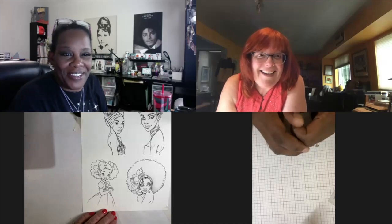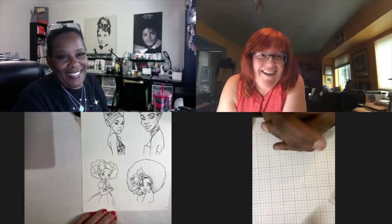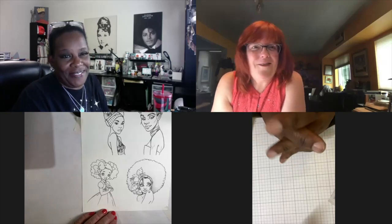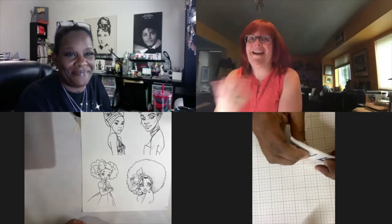Hey Pam. Hey girl, how are you? It's so good to see you this morning. I was so excited this morning because I knew we were going to craft together and that was going to be fun. It felt like Christmas morning!